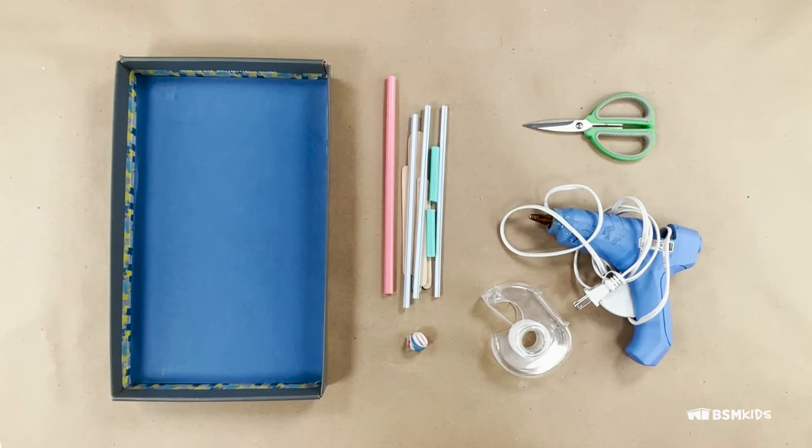For the marble maze, you will need: a shoe box lid, a marble or small ball, tape and/or glue, paper or plastic straws, popsicle sticks, or anything that can be cut with scissors, a pencil, and scissors.